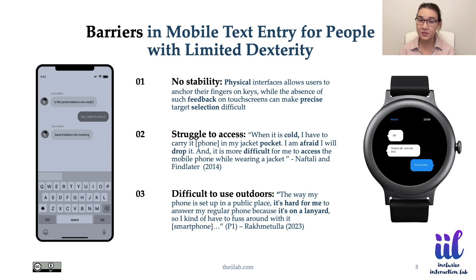However, mobile text entry is difficult for individuals with limited fine motor skills or dexterity. Dexterity refers to the ability to make movements using the small muscles in the hands and wrists. Dexterity can be affected by motor impairments resulting from spinal injuries or conditions such as cerebral palsy, muscular dystrophy, multiple sclerosis, Parkinson's disease, and essential tremor.